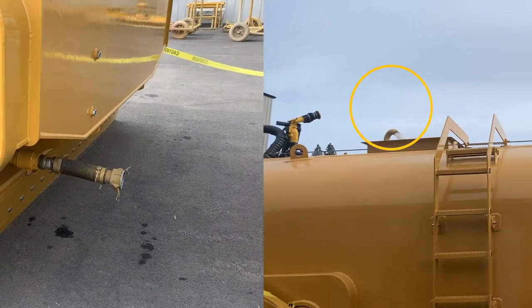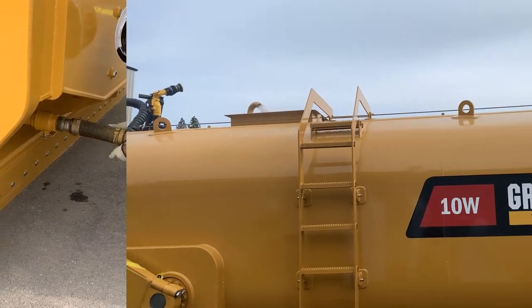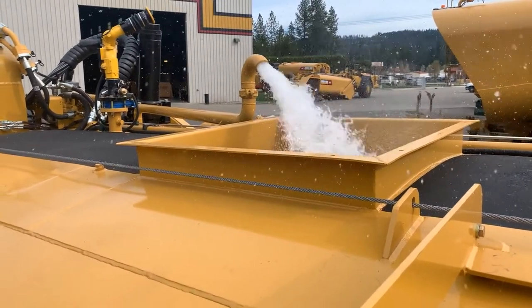In addition to the two and a half inch ground level hydrant fill point, our water pulls are most easily filled via the top of tank 36 inch banded manway by using a water tower or other overhead water source on site.